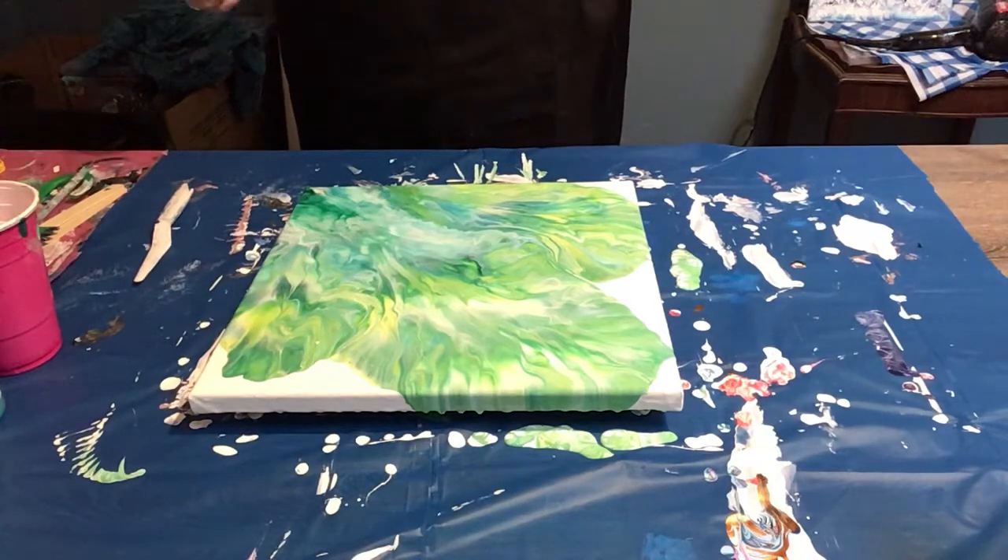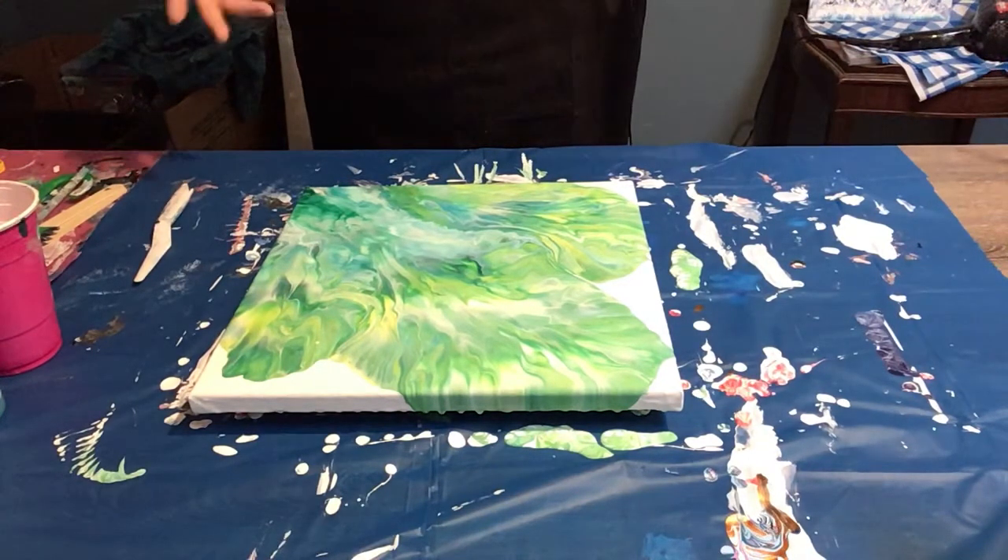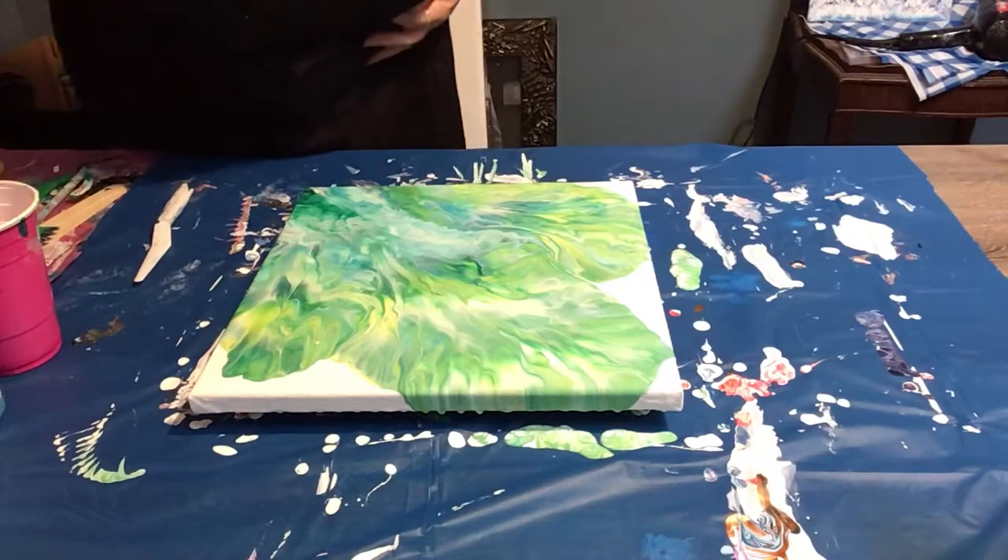Of course, you won't get it for a day or two — it's going to take about 30 hours, roughly, to dry in total. Anyhow, enjoy. I hope you guys try painting. Thanks!